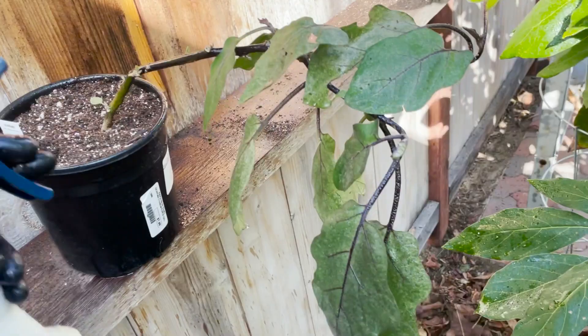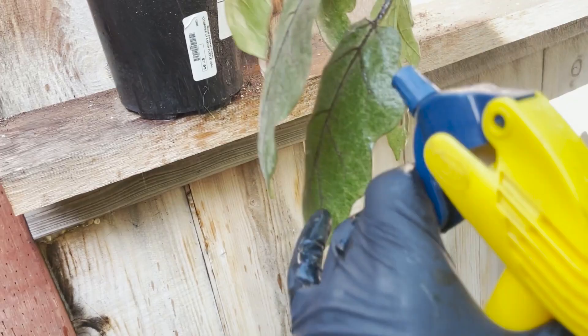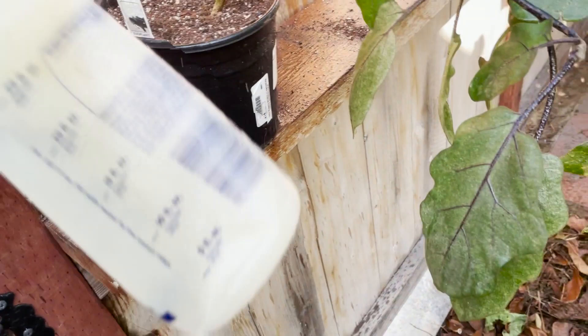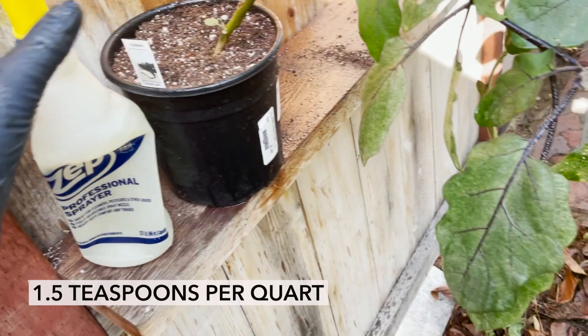The ants are gone. The bugs are gone. Now this thing will be able to come back to life. This neem oil — I think I used one teaspoon per quart. Everybody should have some neem oil on hand for situations like this when it gets too out of control.